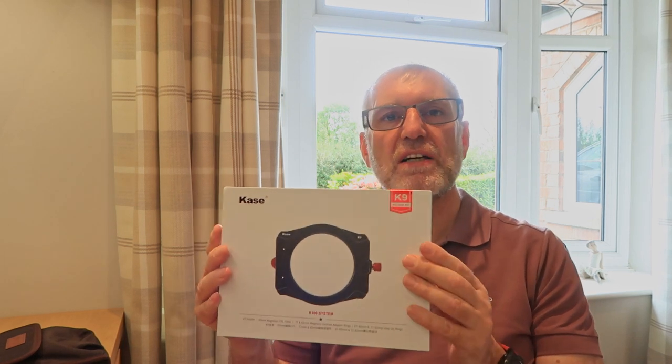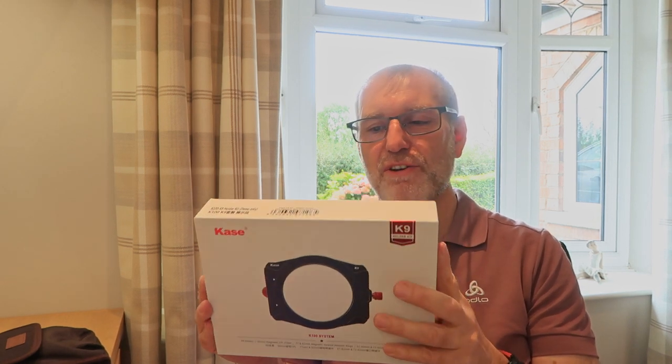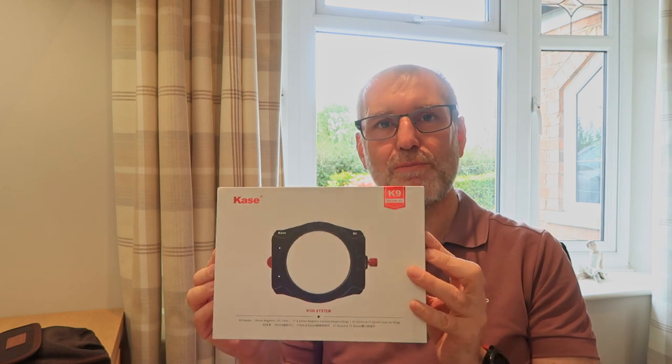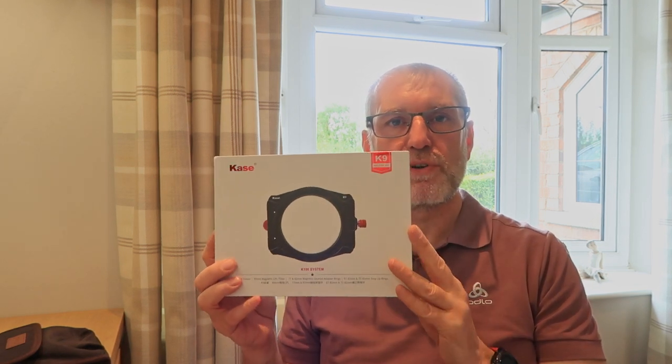I've not looked inside this box, so this is a little bit of an unboxing video today. I'm not really into unboxing videos personally, but I know plenty of you are. As I speak it's early October — this video doesn't come out till November — and it's very much tight-lipped at the moment.